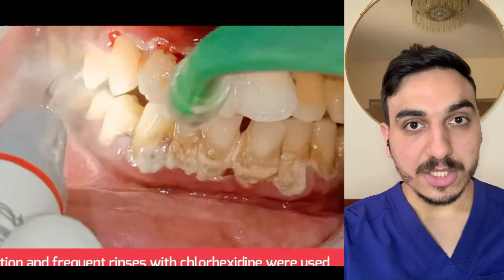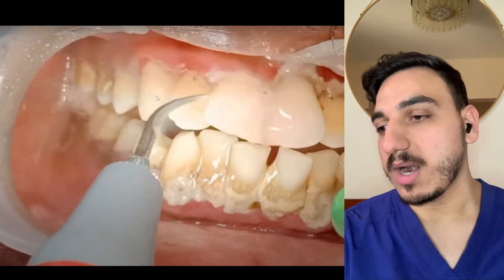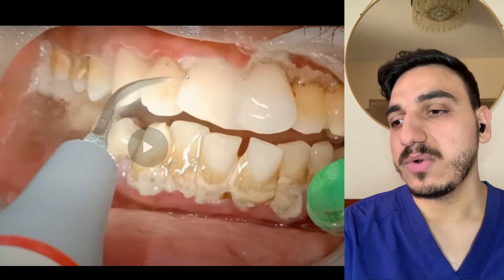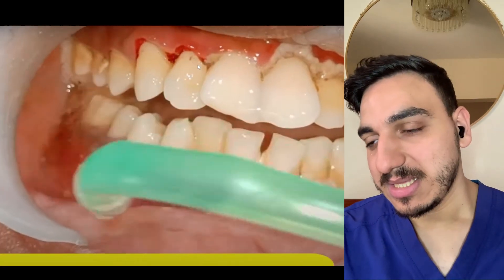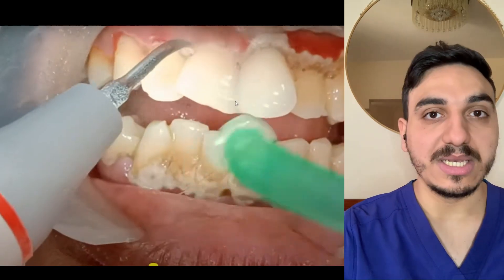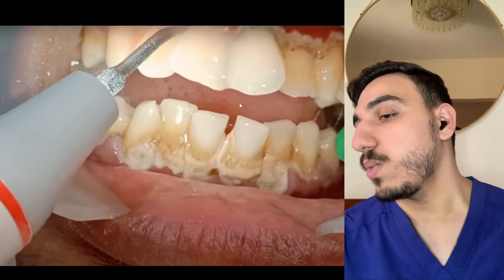What they're using is an ultrasonic scaler with a water coolant. As you can see, they're focusing on the area between the gums and the teeth, near the gum line — that is where typically the calculus and dental tartar would accumulate.